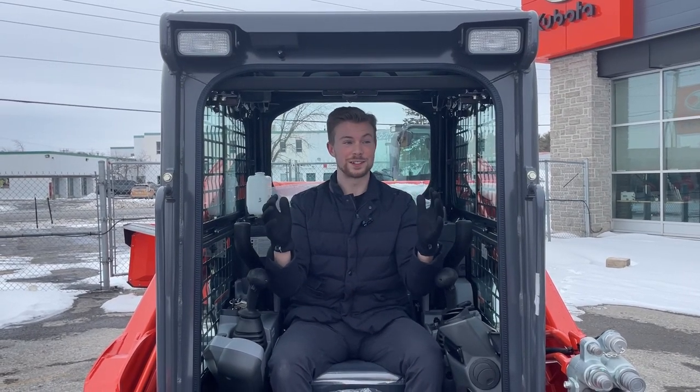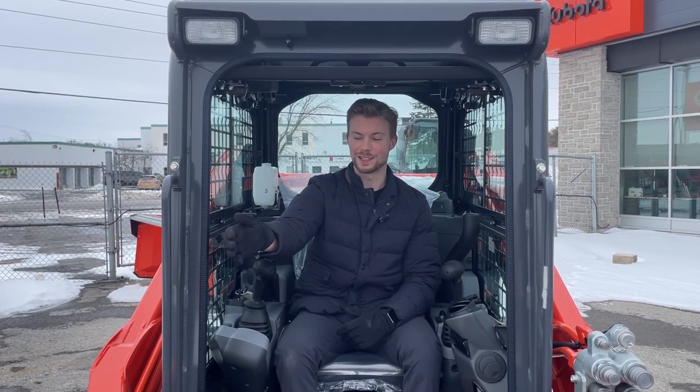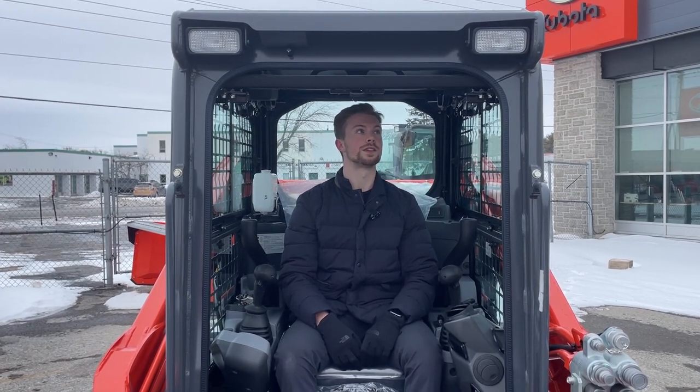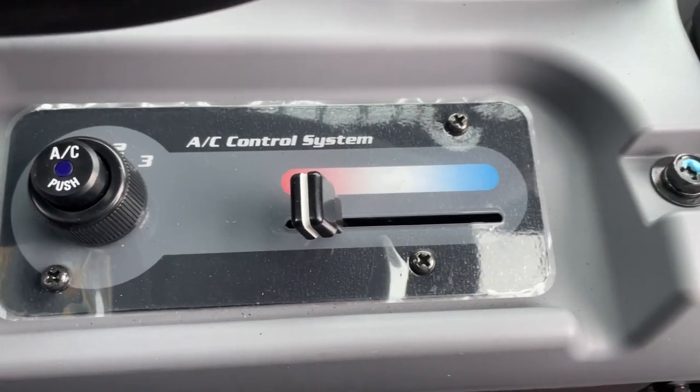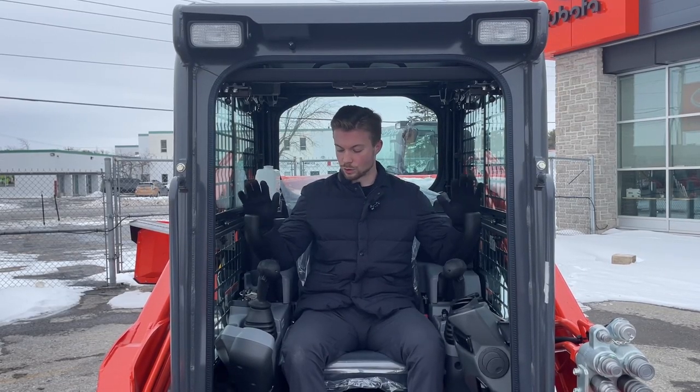That is definitely the nicest feature about the cab on this Kubota skid steer. A lot of other brands have a door that swings open, which can put you in a position where you forget the door is open, lift up your arms, and break that door right off. With the Kubota, the door comes up right over your head, which makes it awesome to use in the summertime. With this cab you also get heat and air conditioning, and we always send these with a radio from factory.